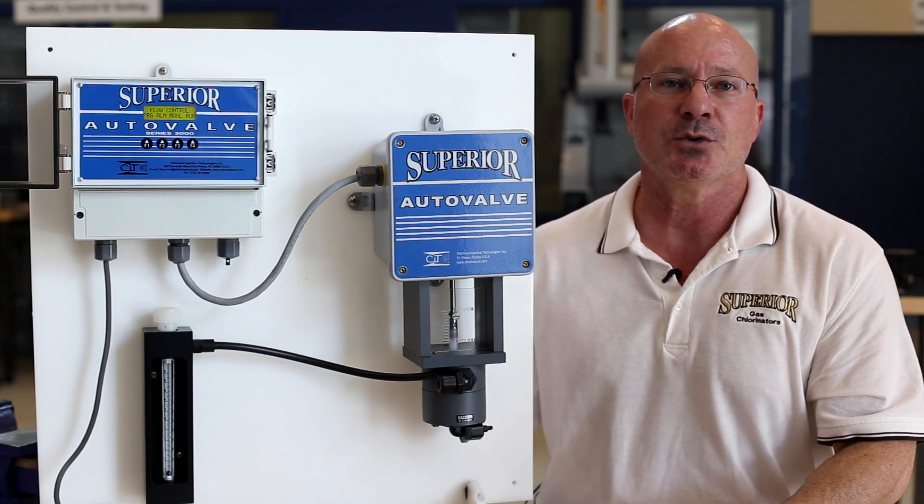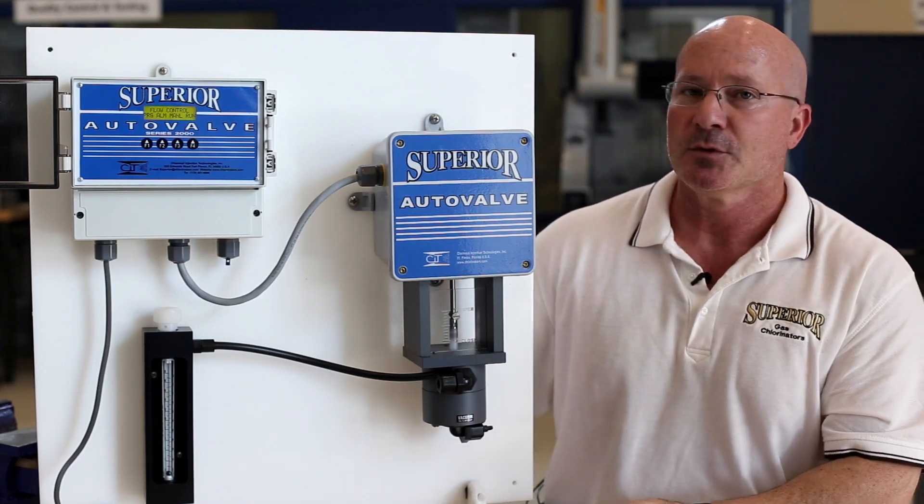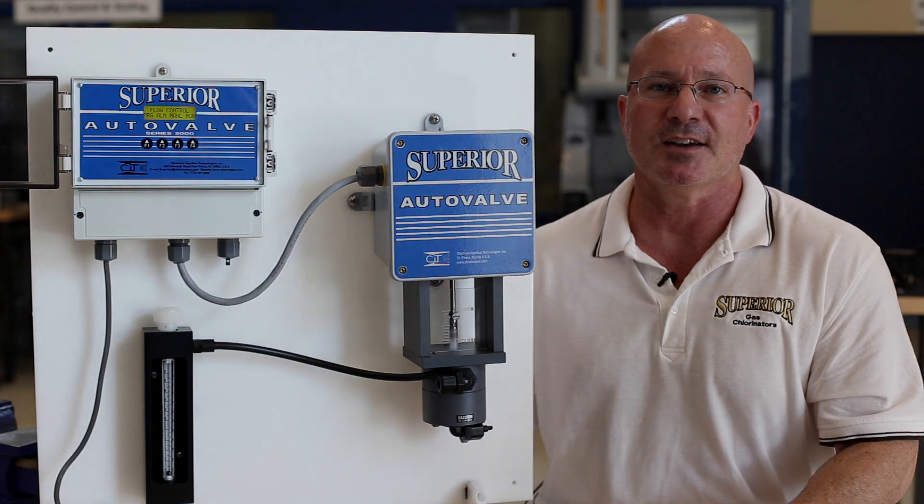It comes standard with a high torque stepper motor and 100% chlorine resistant titanium parts. For more exclusive features, please go to our website Chlorinators.com. Thank you and have a great day.